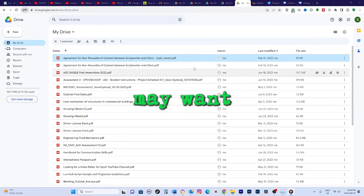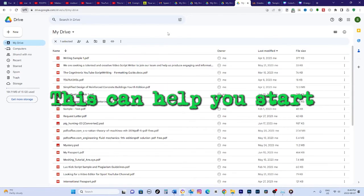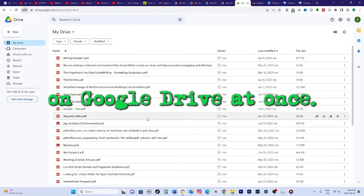Hey everyone! Sometimes you may want to delete all the files and clear out your Google Drive storage completely. This can help you start fresh with a clean slate. In this quick video, I'll show you two easy ways to delete all files on Google Drive at once.